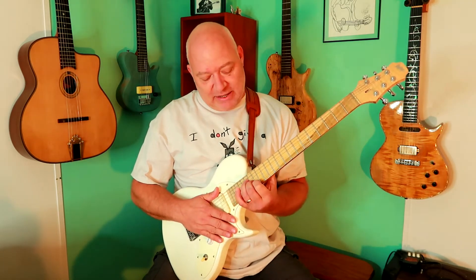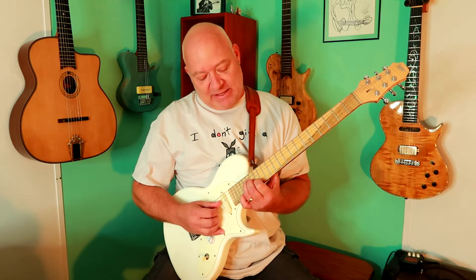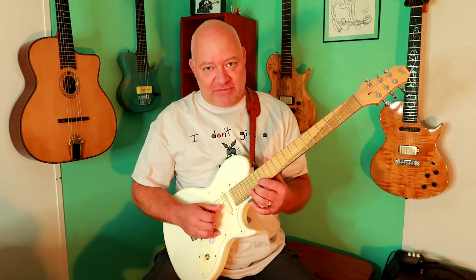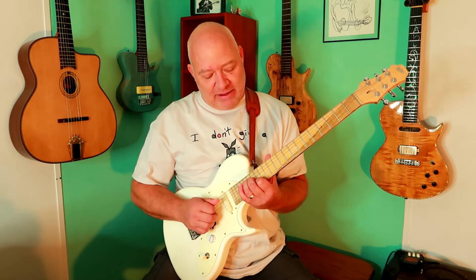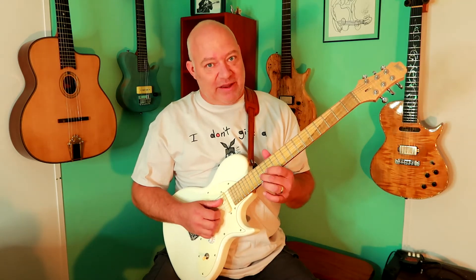So I'm starting with just the basic kind of a G shape for the first part of it. At the 17th fret on the D string, 16th fret on the G string, and 15th fret on the B string. Then I'm jumping down with my second finger to the 14th fret.